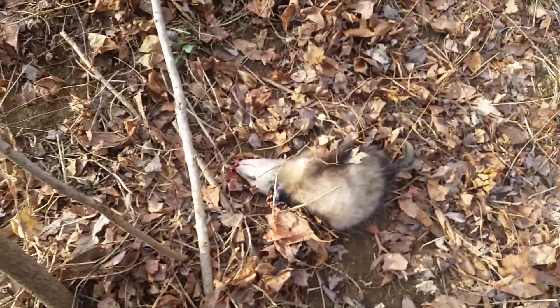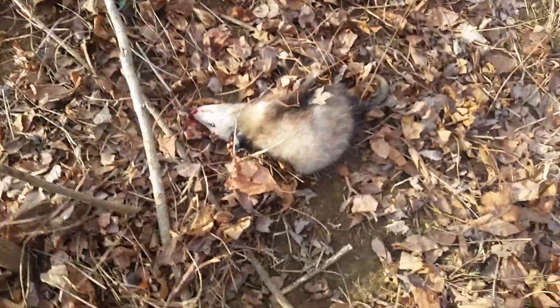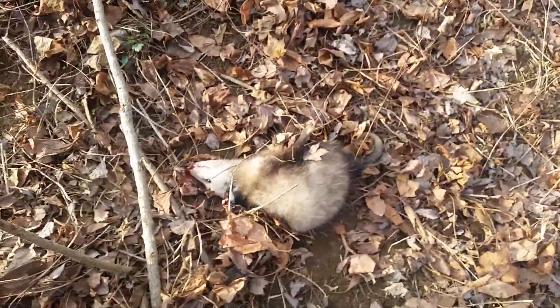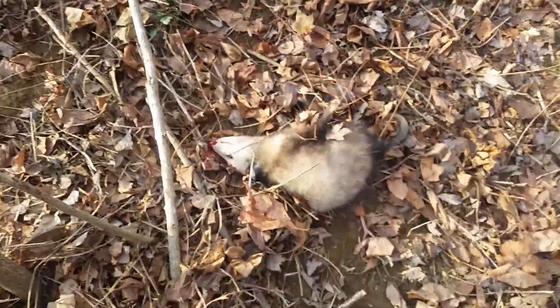To dispatch these, people like to use bats. I'm just using a .22. Look, he's already done. As soon as you shoot them, it's instantly just nerves and it's over.